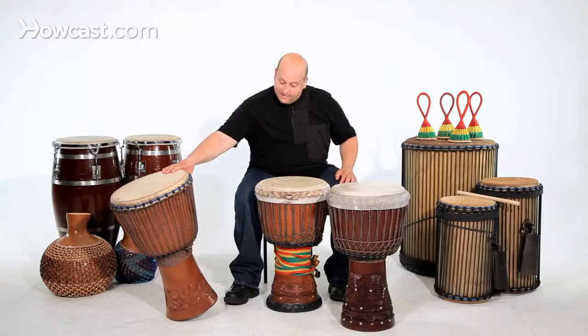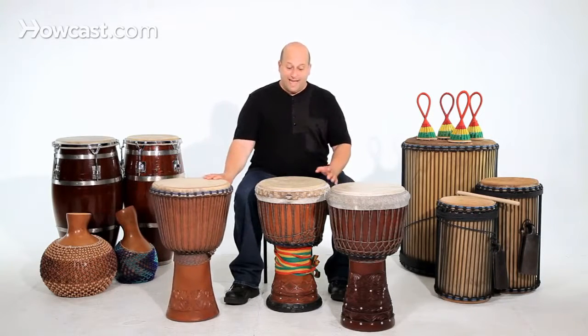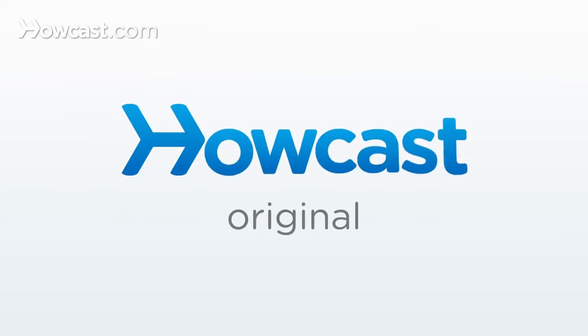And then you go by aesthetics. Do you like the design? Personally, I don't pick a drum by the design. I pick a drum by the size, the quality, and the weight. And those are some tips on how to choose a djembe drum.